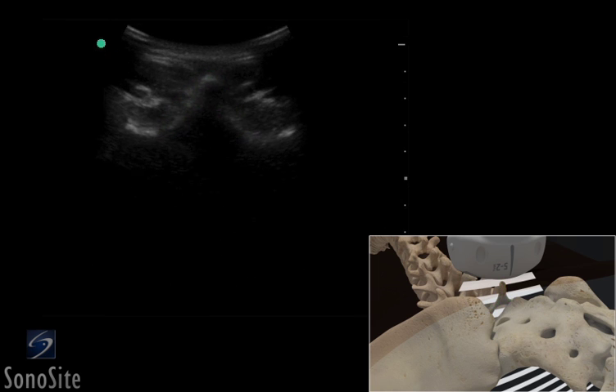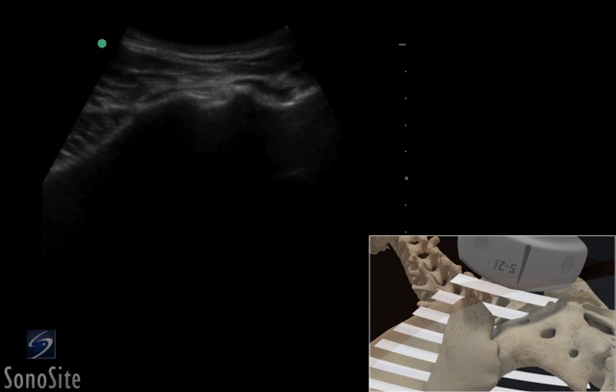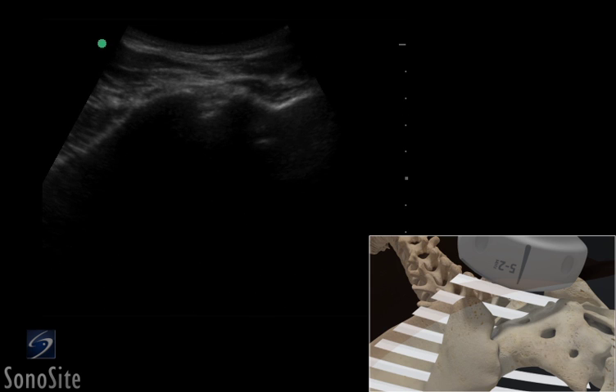The transducer is tilted slightly cephalad and rotated toward the sacroiliac area until the bright hyperechoic superior iliac spine is seen at the top portion of the image.